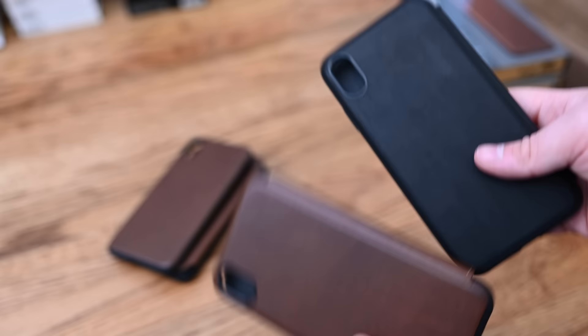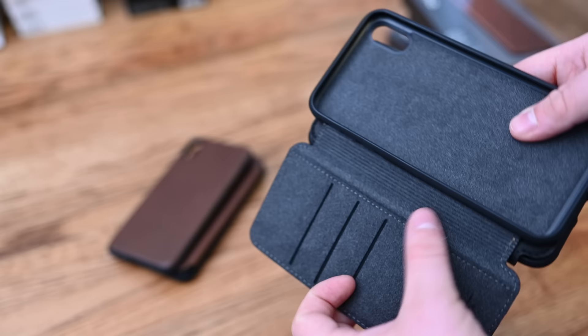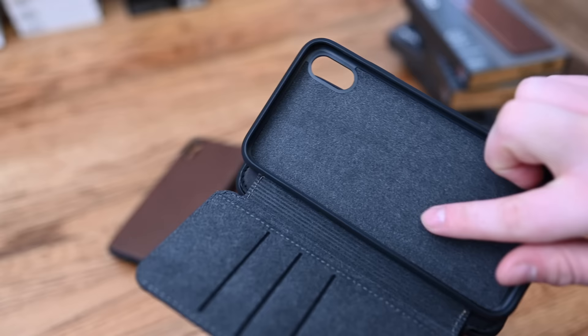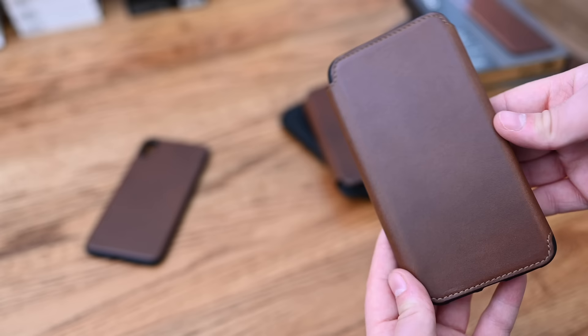The new black Rugged Folio is really nice. On the inside, you have a large cash pocket on the left and three card slots. These are a lot thinner now, with ridges along the edges that make it open and close a little bit easier. The TPU material used for the snap-on shell part offers full protection around all the bottoms, which a lot of cases don't do.